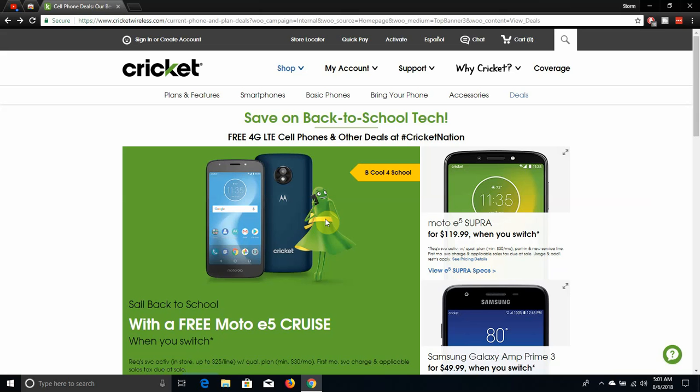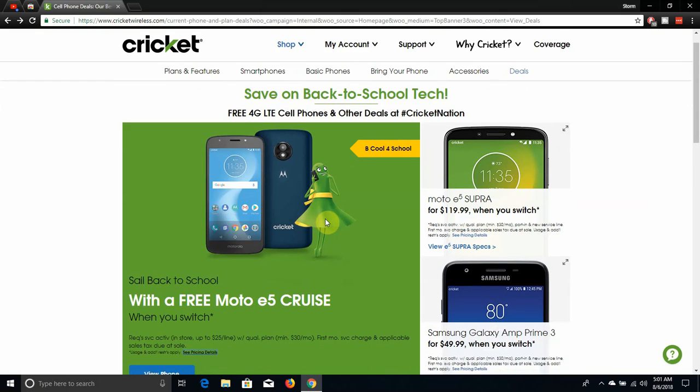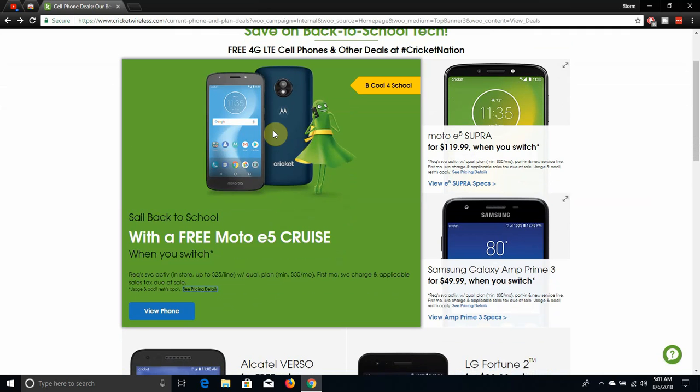They have a Moto E5 Cruiser for free if you guys switch. This is the phone right there. The phone looks alright. It has okay specs on it. It's not bad for a free phone, but you can do better.